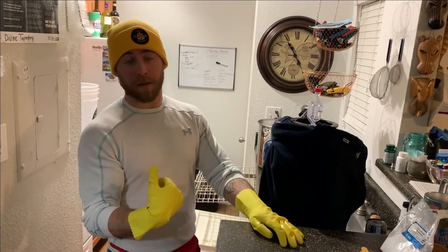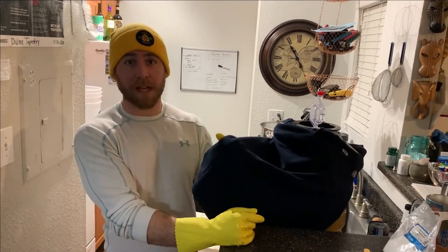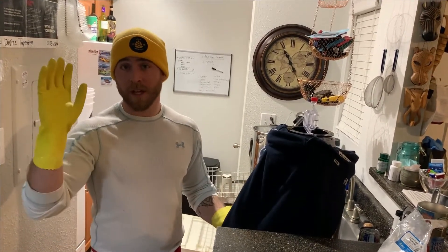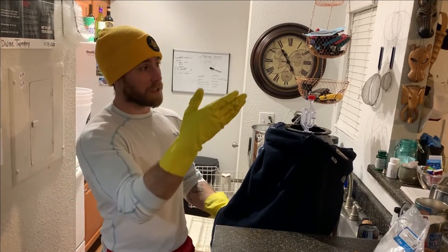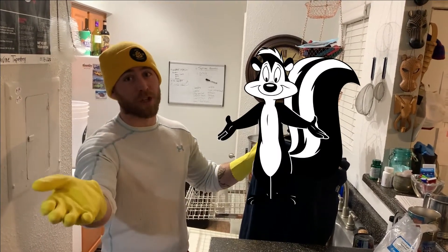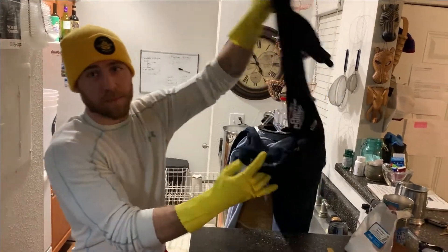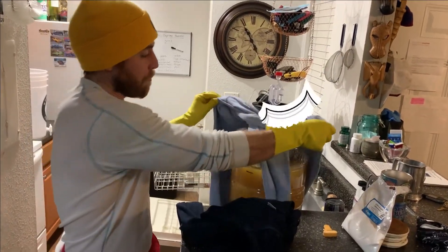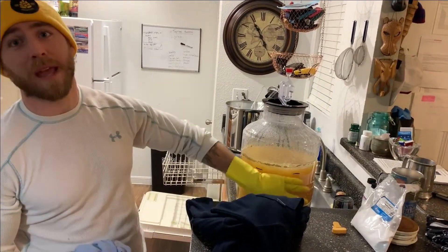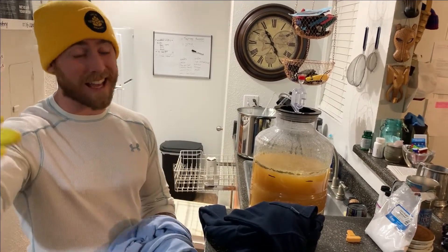You might be wondering why we have these random shirts tied around the carboy. Any type of light — UV light or sunlight — is going to affect the beer and can eventually lead to skunking, which is what you don't want. So I tie a bunch of shirts around, especially these plastic ones, and it helps protect our lovely citrusy IPA from getting skunked.